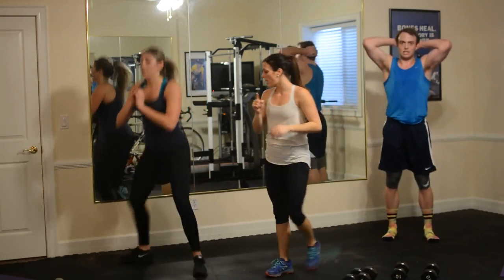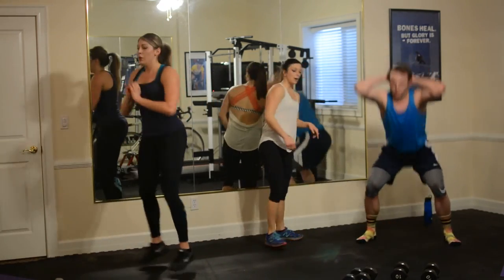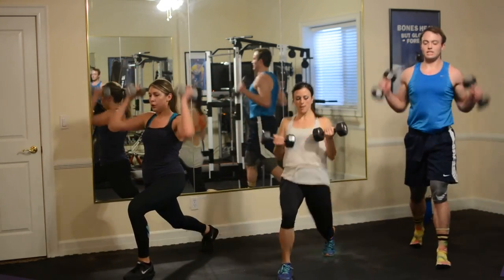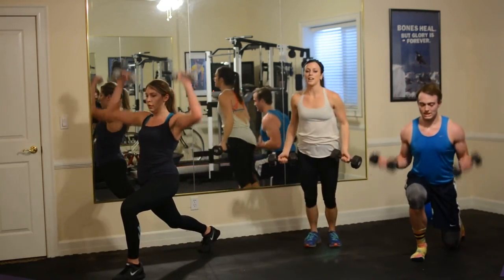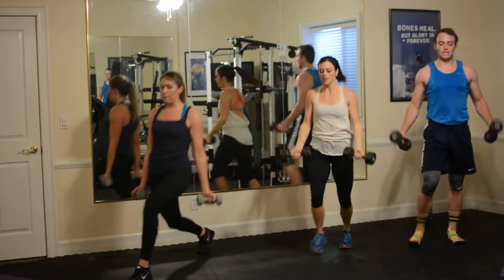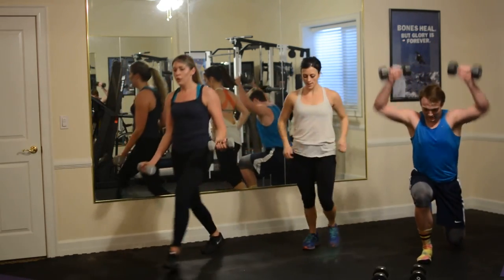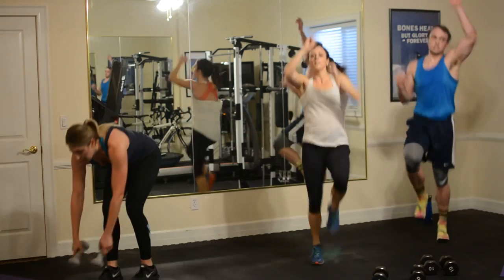Four minutes down, one to go. Come on. Keep those feet forward. Get those glutes back. When you're ready, lunge, curl, press — let's see it. 30 seconds. Looking good. You may need to drop weights and keep going with that lunge. Keep track of your progress. 10 seconds. Tyler's on double time. And we're done.